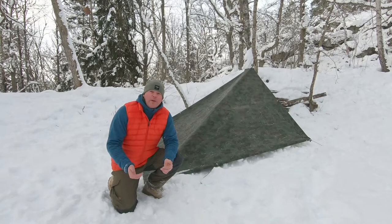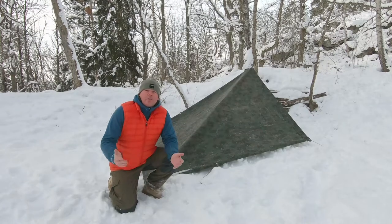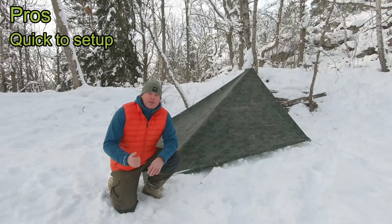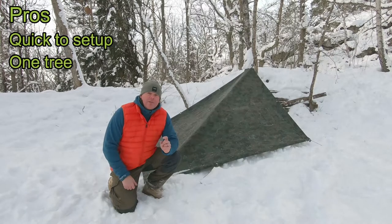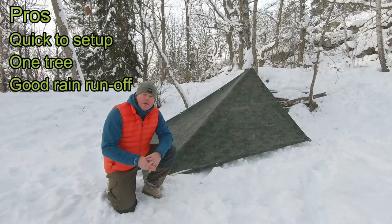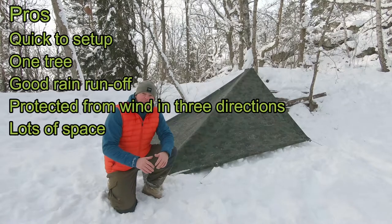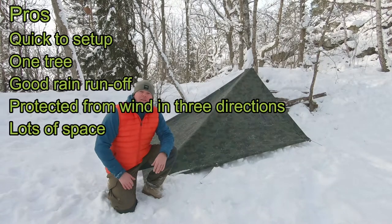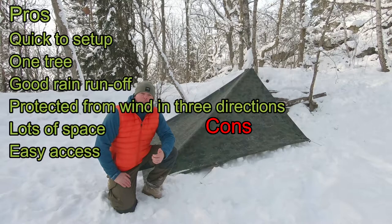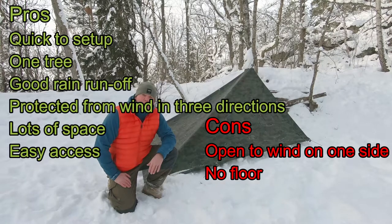So this is how you set up a plow point or a diamond fly tarp shelter really quick. The pros with a plow point tarp shelter are that it's really quick to set up, you just need one tree, it's got good rain runoff, it's protected from the wind in three directions, there's a lot of space for you and your gear, and it's easy access. The cons are that it's open to the wind in one direction, and there is no floor cover with this tarp shelter.